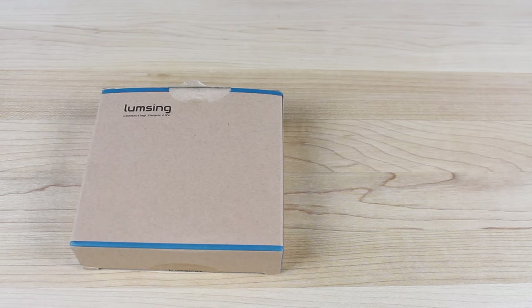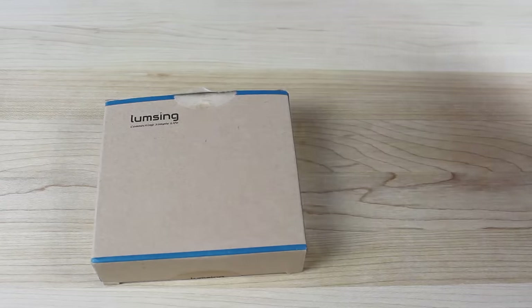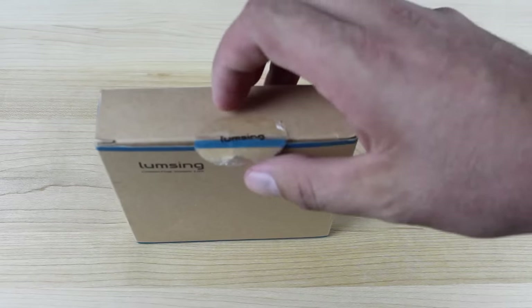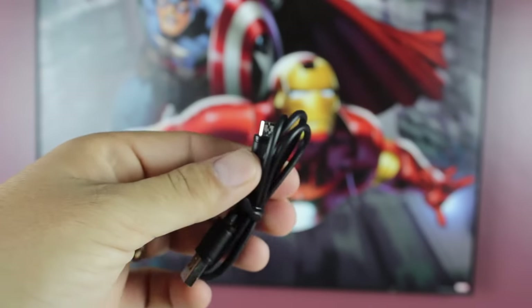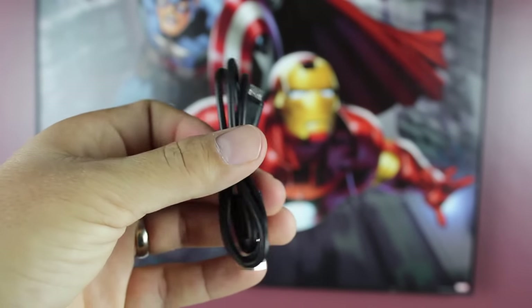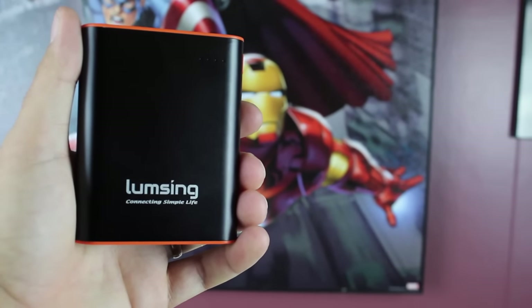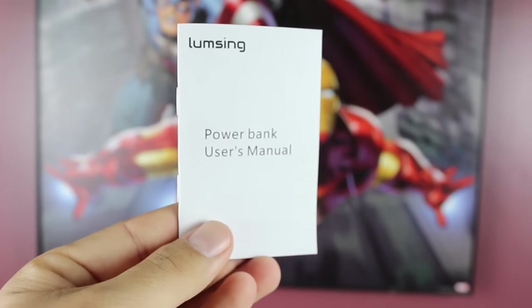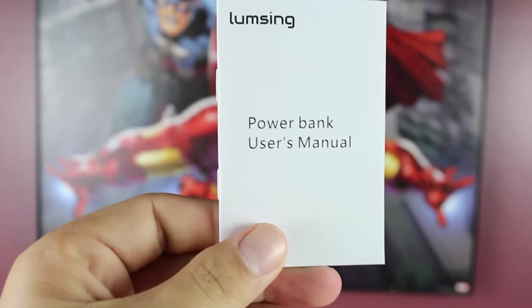I've been using this now for several days, but I'll go ahead and unbox it for you so you can see everything that comes with it. You've got just kind of a plain box here — it's got LumpSing branding, basically a cardboard box, nothing fancy. Peel back the tape, pop the top. We've got a micro USB charge cable, the actual battery backup, and some reading material. We're going to take a look at this real quick so I can give you guys the specifications on this battery.